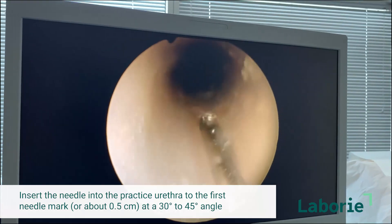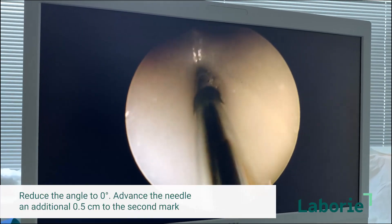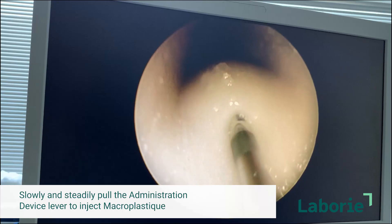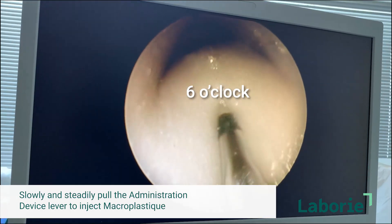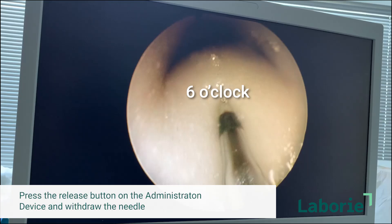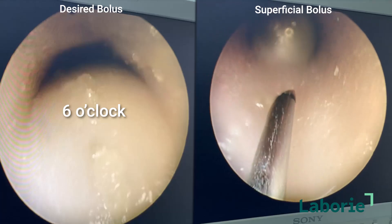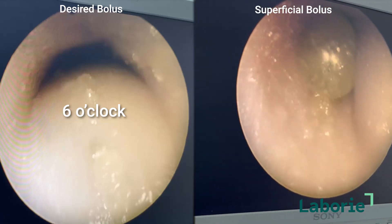Now we're actually going to inject — we'll start with the bottom one over here. We go in at about a 30 to 45 degree angle, and then once we get to the first black mark we bring it up to zero. When we get to the second black mark we can start injecting. You see that little bulge occurring — that's what it's supposed to look like where it starts to fill that area. After the injection, push the button here to take the pressure off, wait 30 seconds, and then withdraw. You got a great bulking effect at the bottom here — that's probably a little superficial. You can see the difference between that bulge, which is sort of how it should be, and one that's so superficial you could pop it.